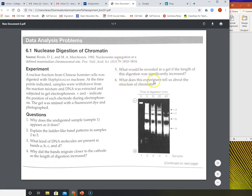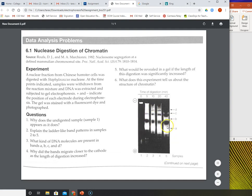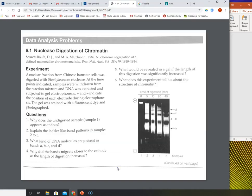Number six says: what does this experiment tell us about the structure of chromatin? I've been going through that this whole time. What does this tell us about the structure of chromatin? Now you need to write down that answer. Based on going over this, we should be able to come up with that answer — what all of this tells us about the different fragments we got when it's exposed to a nuclease over a certain time, what that tells us about where it's cutting and where it can't cut, and what the size of a single nucleosome is.